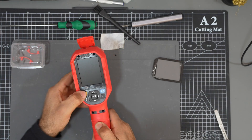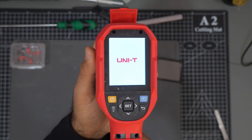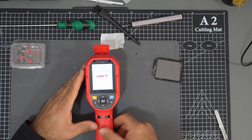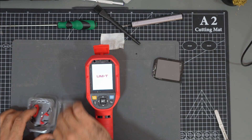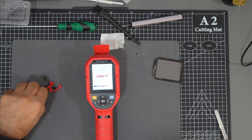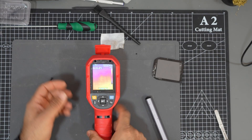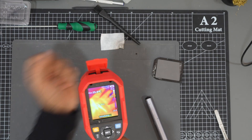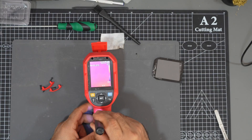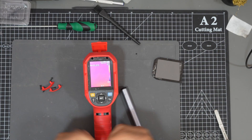Let's try and turn it on — and yes, it does work! The Unity brand screen is showing. This IC was the main issue and caused it to stop working. The thermal camera is now back to work. I hope you enjoyed this repair. If you did, please don't forget to like, share, and subscribe to my channel. Thank you so much and see you in another video!